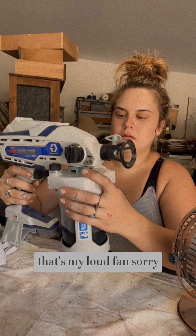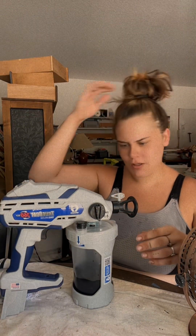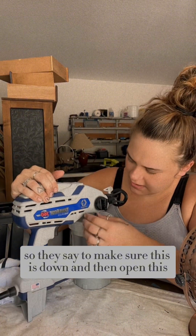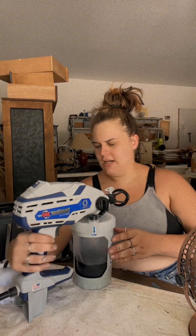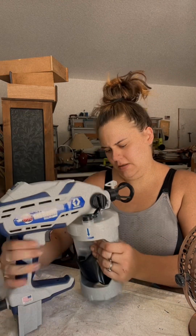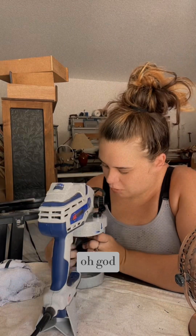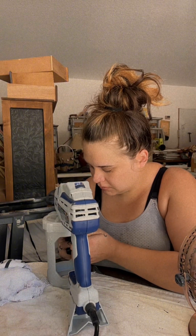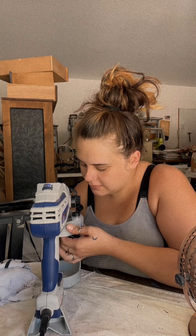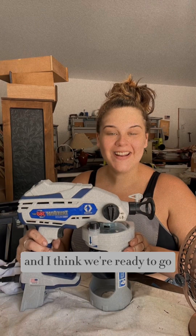And then I think we scroll this in. They say to make sure this is down and then open this. They say you want to get all the air out. I'm going to squeeze until the paint starts bubbling, then put that back. And I think we're ready to go.